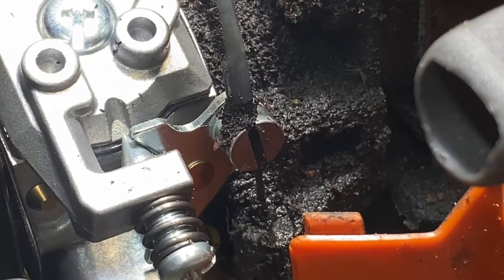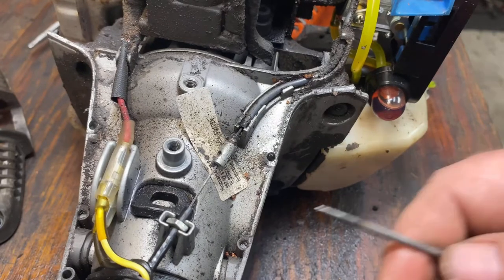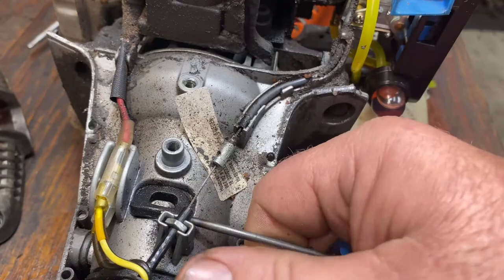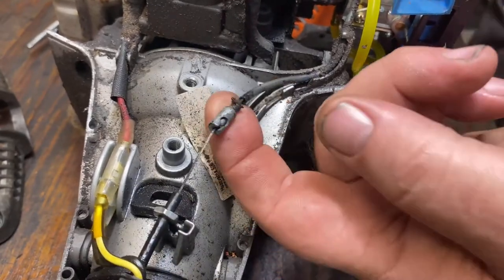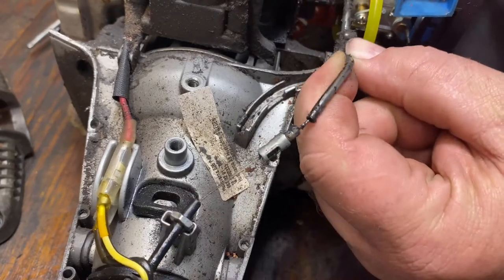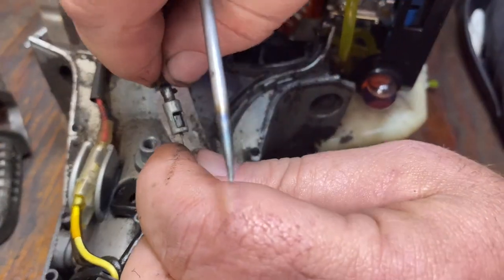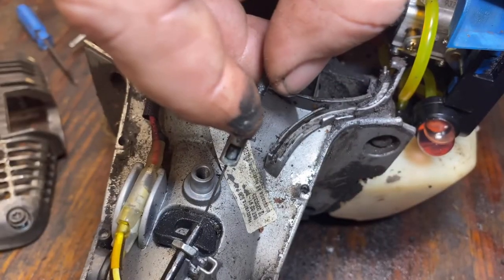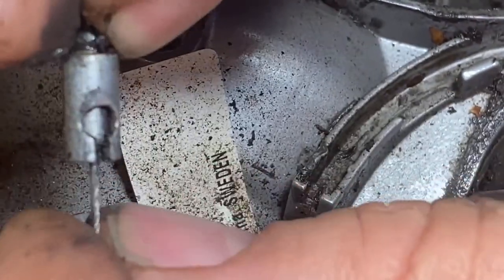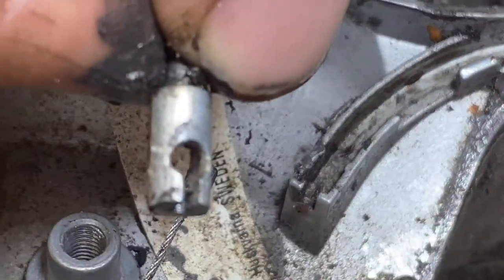We're going to unhook that and I'll show you how. Come back to the rear of the unit. I lift this stop out of its spot, pull that cable out of its track so you've got some slack in it. This connection on one side you'll notice is open — you just tilt that and it slides loose, and that frees your cable.